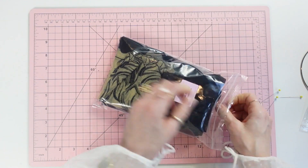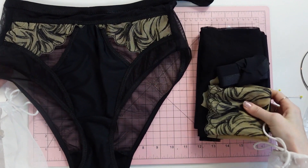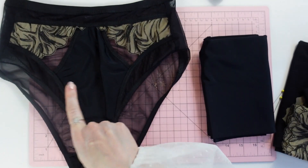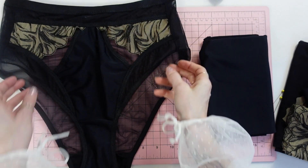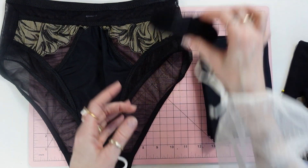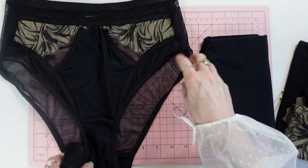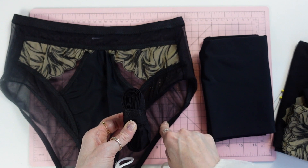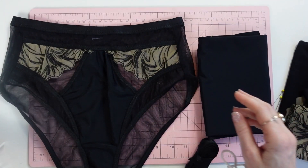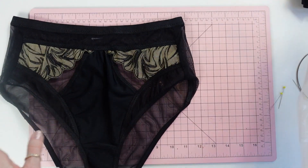Now let's go over the panty trims and fabrics — they are pretty much exactly the same as the bra, just used differently. The main fabric is lycra, used for the center front piece, which is lined with mesh. All other pieces are just one layer of mesh, one layer of mesh, one layer of lace, and the back panty is just one layer of mesh. The skinnier fold-over elastic is for the cutout edges and leg openings; the wider fold-over elastic goes along the waistline. Cotton jersey is used for the gusset.